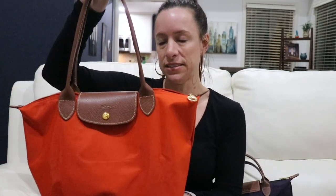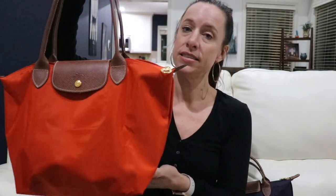The large Longchamp is great if you really need to travel or use it as a diaper bag, but for everyday use this small with long handles is a fantastic size. I love the wonderful strap drop — it's very comfortable. This is the size small long handle in the color paprika.